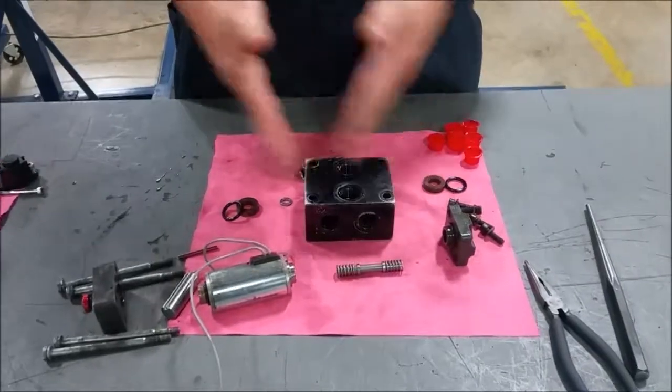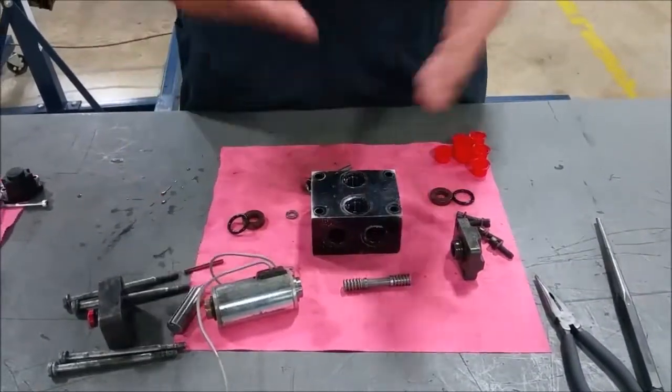A two-position valve allows flow for one direction, stays in neutral, and then turns on to allow flow.